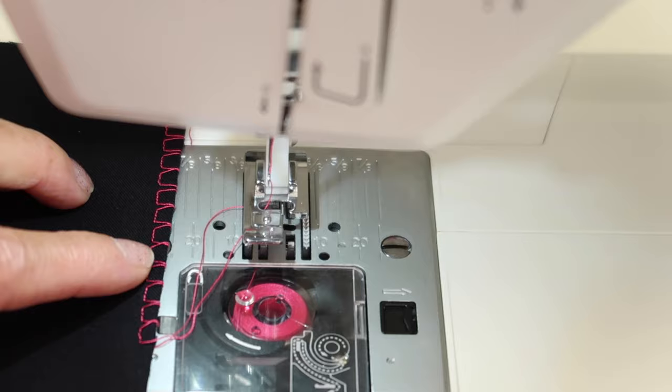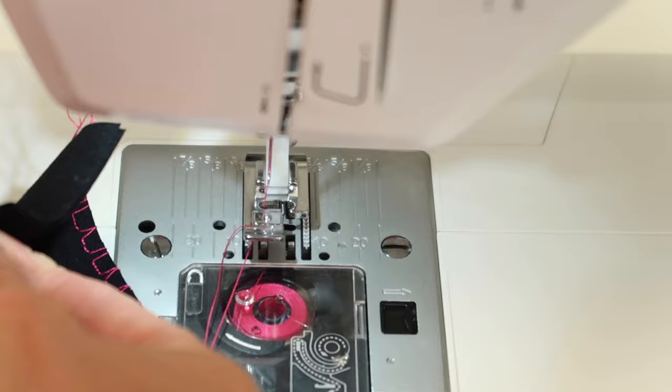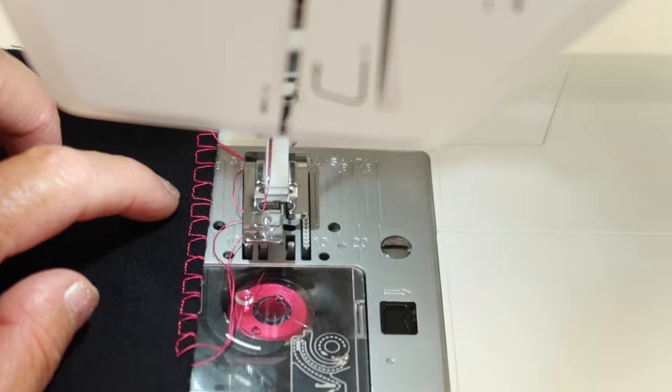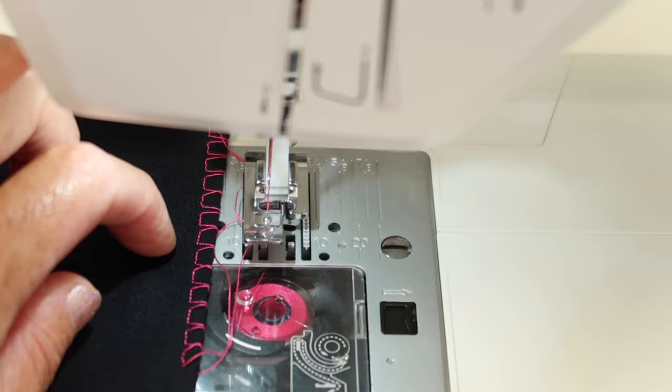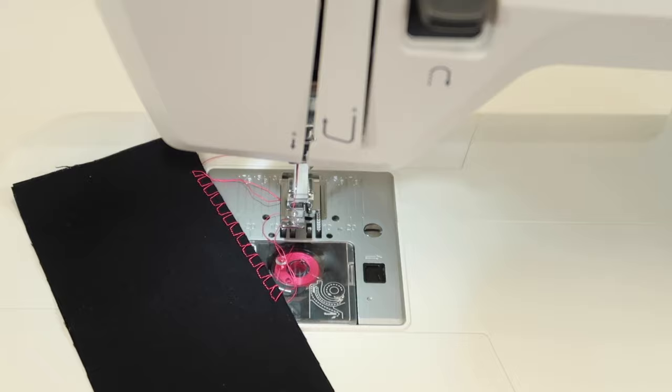Look at how pretty that stitch is. It's technically a seam as well — you can see the two fabrics being held together while overlocking all at once. That's why it's called a seam and overcast stitch. There are enough straight stitches to create a seam, while the jump to the right secures the edges so when you wash it, it's not going to unravel.